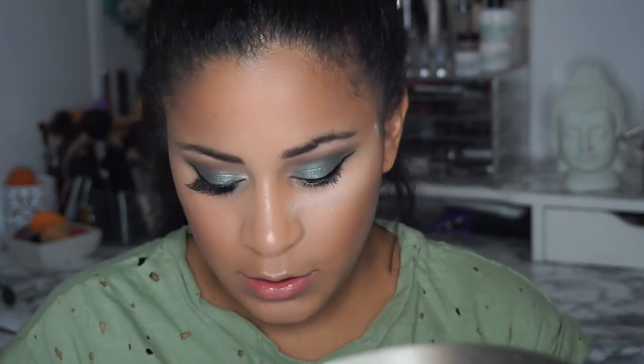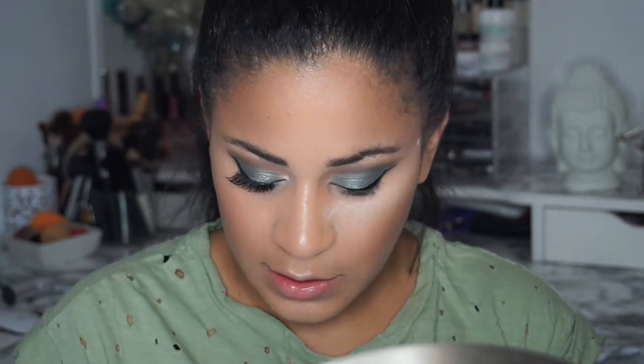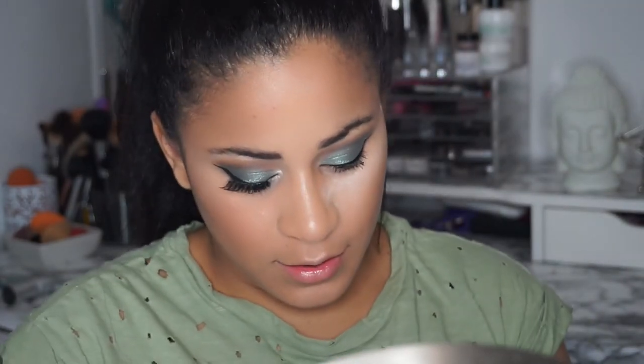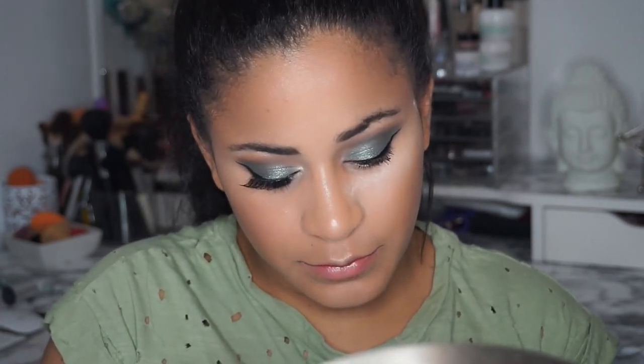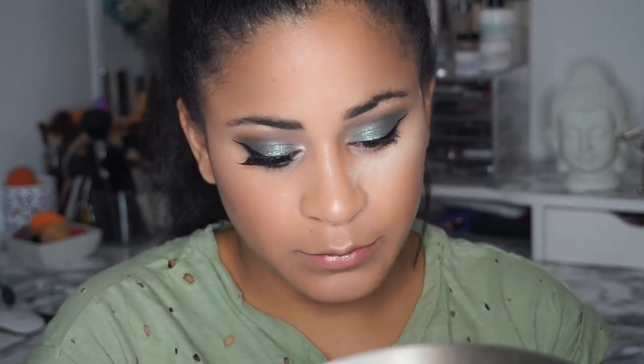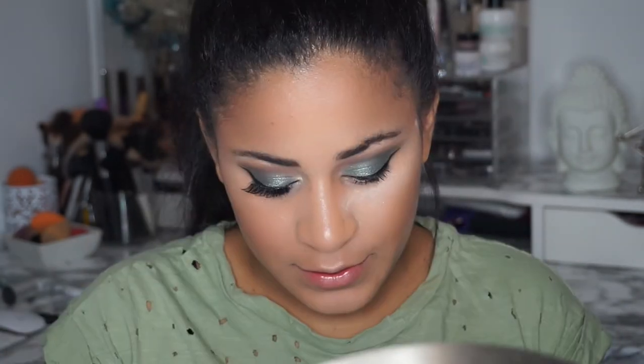Then I'm going to go in using wispy lashes. I bought this compact that was supposed to help me put them on easier — it only worked that one time, but it was easy to put on. It basically pushes down your lash. If you see smoke, I apologize — my sister's smoking hookah. Attempt Part 2.